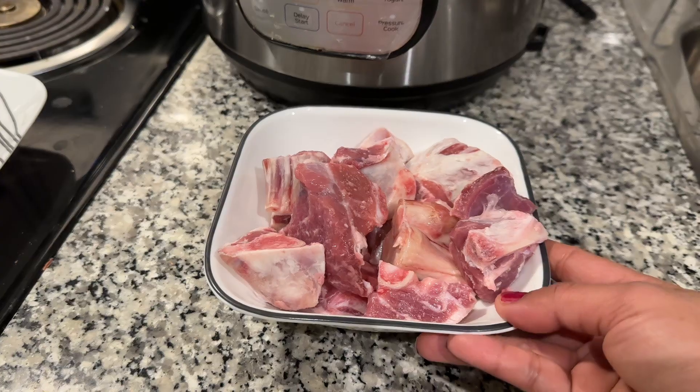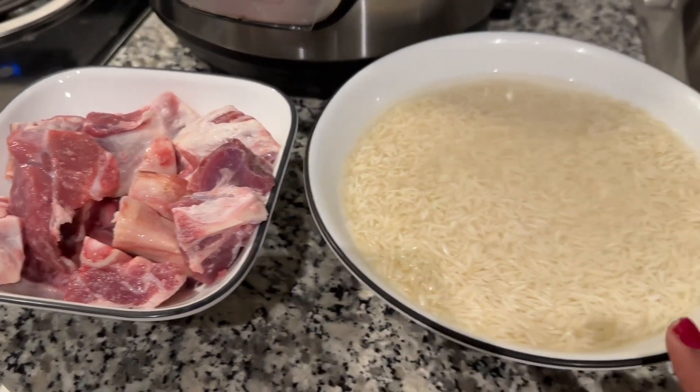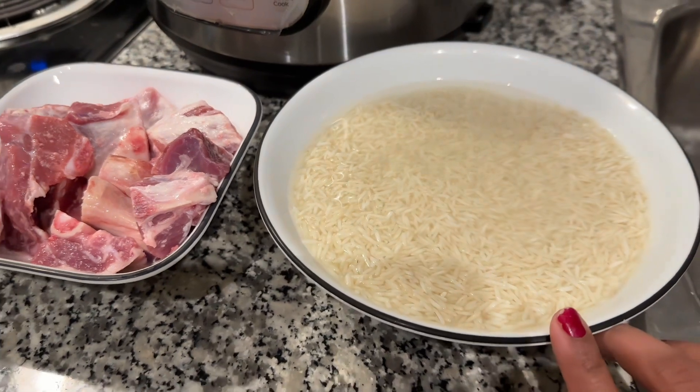I have made this with 500g of mutton and 2 cups of rice, which is also 500g of rice — the same quantity for both.